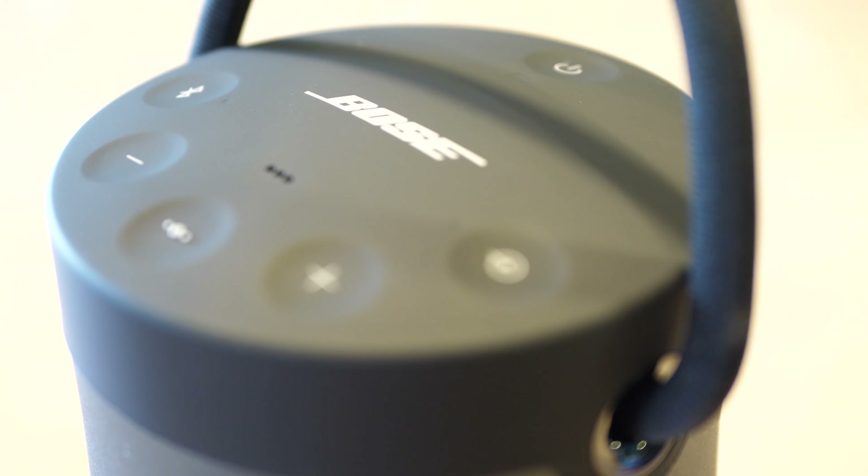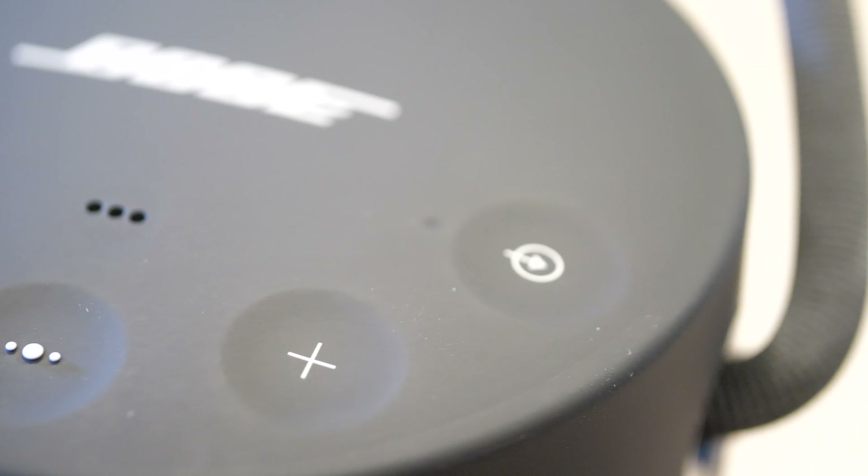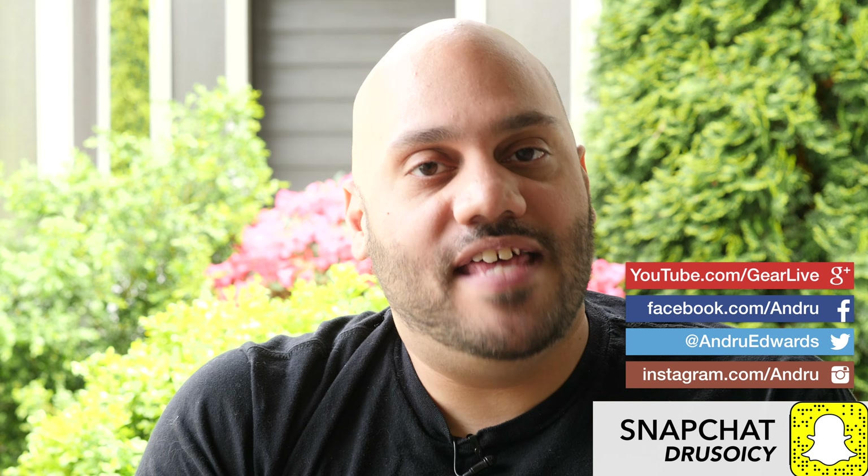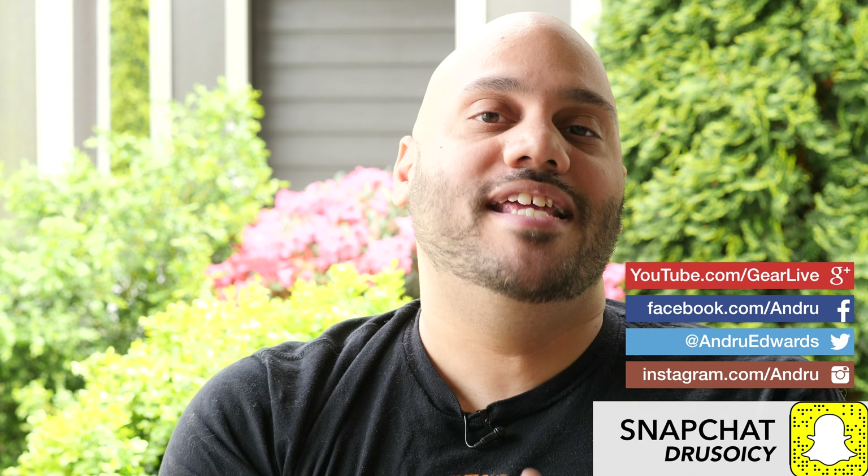So if you're looking for a great portable Bluetooth speaker that'll fill a room or an outdoor party, you really can't go wrong by picking up the Bose SoundLink Revolve Plus. Let me know your favorite place to listen to music outdoors in the comments below. Be sure to drop a like on this video if you enjoyed it, and don't forget to subscribe to join over 135,000 others. Click or tap on the bell icon after you subscribe to get notified when I drop a new video. Until next time, thanks so much for watching — I'm Andru Edwards and I'll catch you in the next video.